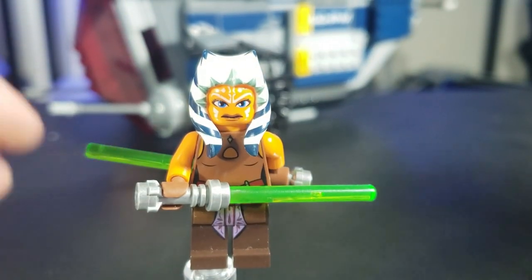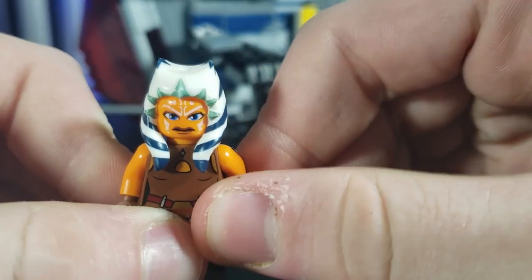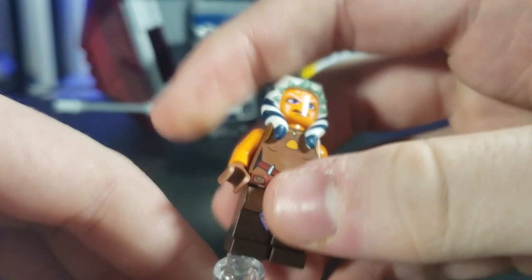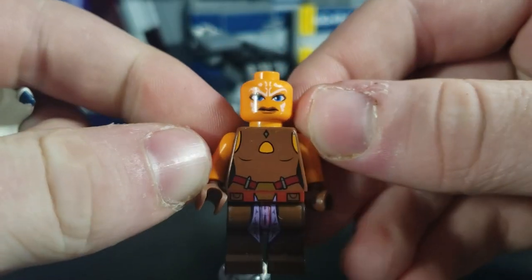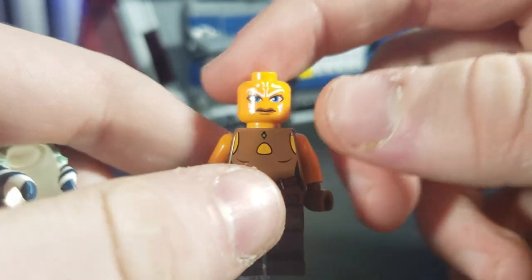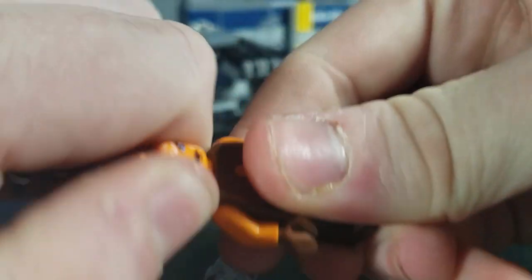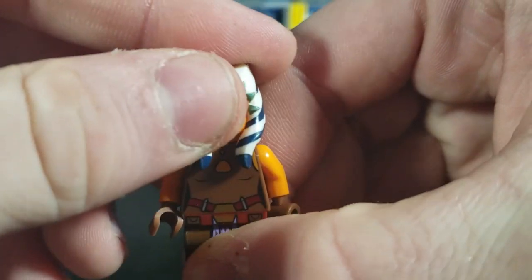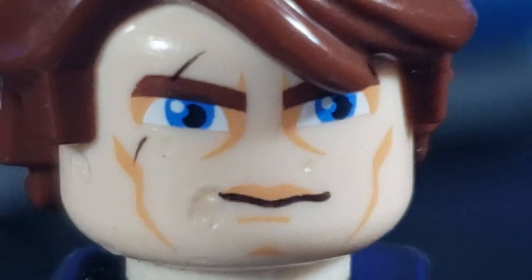Next, the most desirable figure of the set: Ahsoka Tano. She comes with two lightsabers. Her torso print wraps around really well, especially with that little pink skirt piece. She has a brown vest you can take off, and it connects with the arms. She has a very angry face — I'm not a huge fan of the Clone Wars faces — and turning it around you get a very happy but wide-eyed Ahsoka. She also has some pretty back printing and, of course, her specially molded head tails.